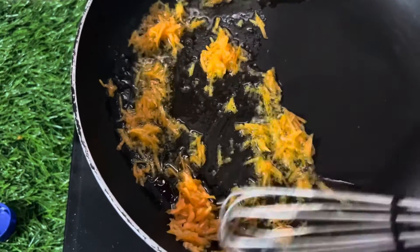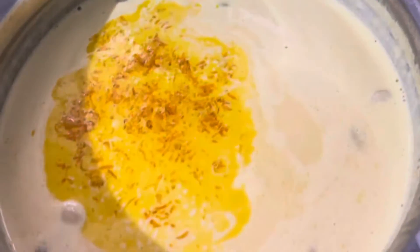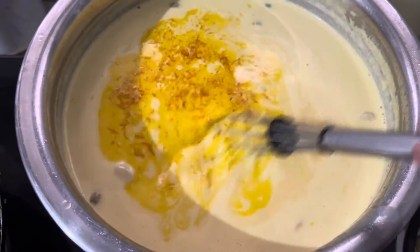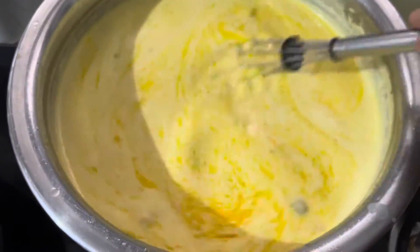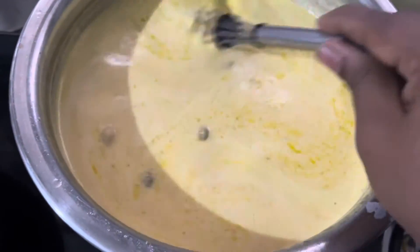It is a great taste of the rice. We have a great character. We have a red item.